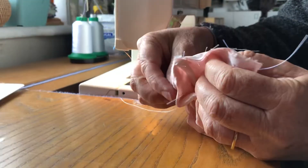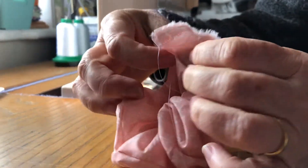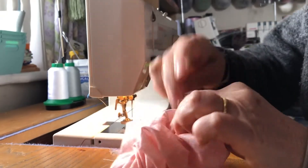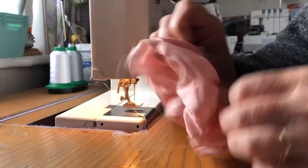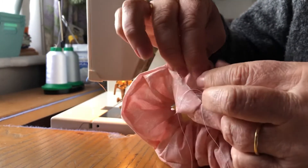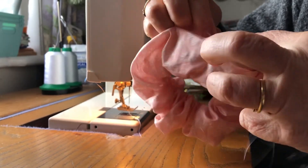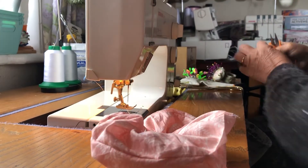So now you can hopefully see a little bit better that we've joined it right sides together. If I flip that up you can see I've got a completely closed circle. Take out your two pins before they prick you, and then where the opening is you're now just going to close that up.